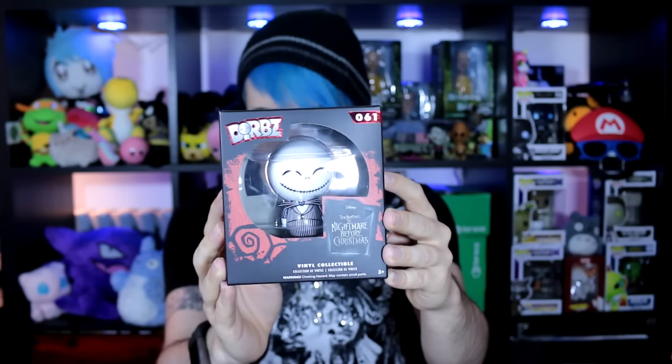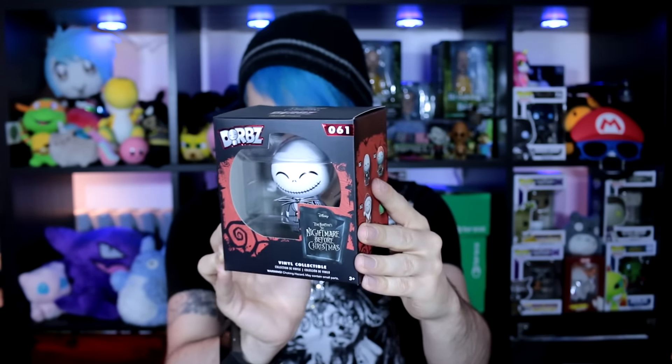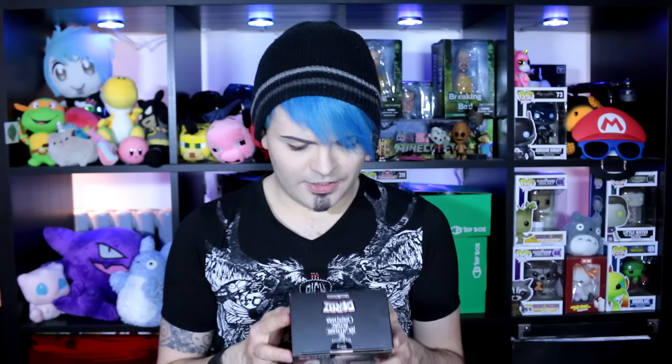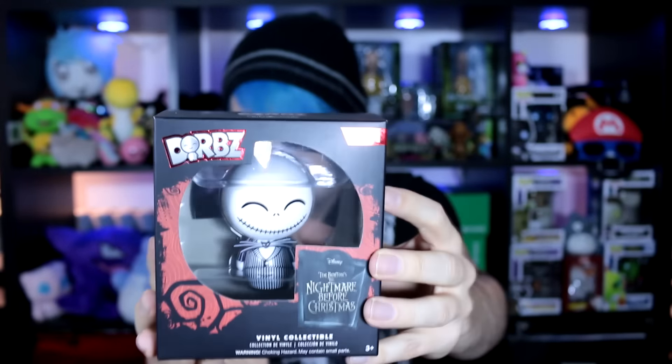Here we go. First item. That's a big box. Oh my god, this is so cute — it's a Chibi Jack Skeleton! I'm so happy with that. Look at his little face, doesn't get much cuter than that. So definitely Halloween themed.